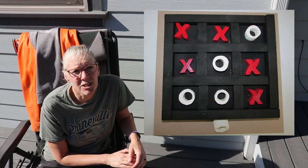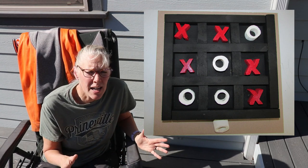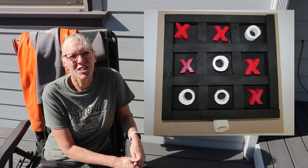And this last project by Kurt is a tic-tac-toe board. He said he made this out of scrap wood, and I think that's great for a little tic-tac-toe game. So cool! Thanks for sharing those, Kurt!